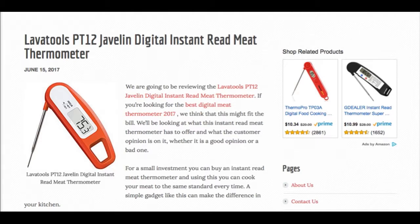If you want to start cooking your meat the same every time, to suit your own preference of course, then a meat thermometer can help you do that. You don't have to only use it for meat either — you can check liquid temperatures just as easily.